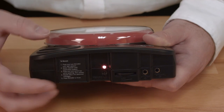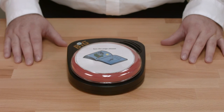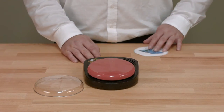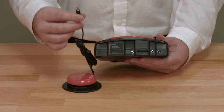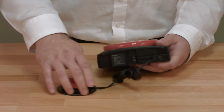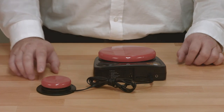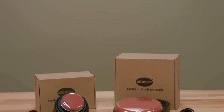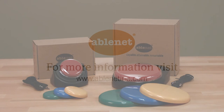When you are done talking, release the switch top and activate the record button a second time to exit recording mode. Now that you have your message recorded, you can change the color of the switch top, add a picture symbol, attach an external switch to meet the accessibility requirements of the user, or even attach a switch adapted toy or appliance to the device so that it is activated when a message plays. Once you are familiar with the message recording process, you will be able to easily change out messages on the fly to meet the needs of almost any communication scenario throughout the day.